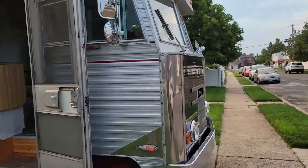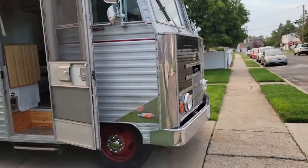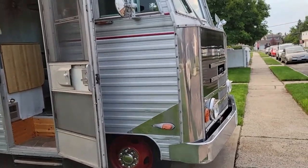We're here with Zara, the owner of this magnificent 1975 Dodge Commander motorhome. We're going to do a Holley Sniper fuel injection kit on it, and it's going to be a whole lot of fun.